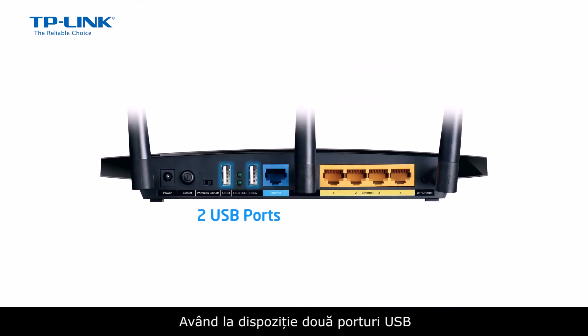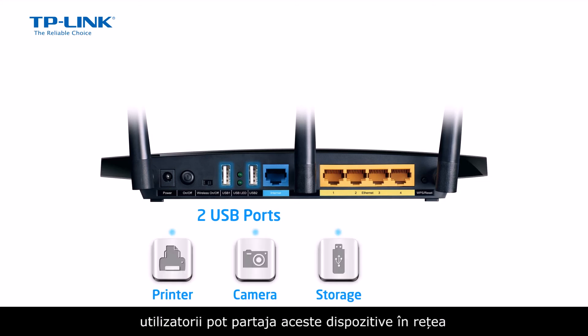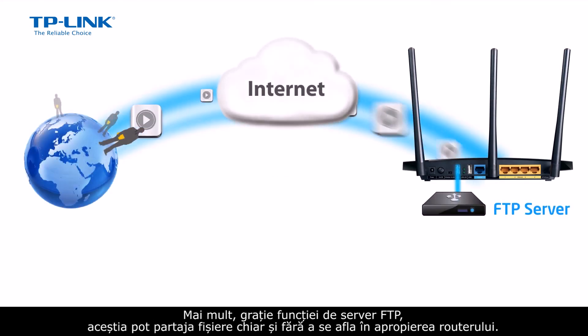With two USB sharing ports compatible with printers, digital cameras, and flash storage, users can share those devices across the network. They can also play media files directly with the router's built-in media player, as well as share files across the internet when away from home with the router's built-in FTP server function.